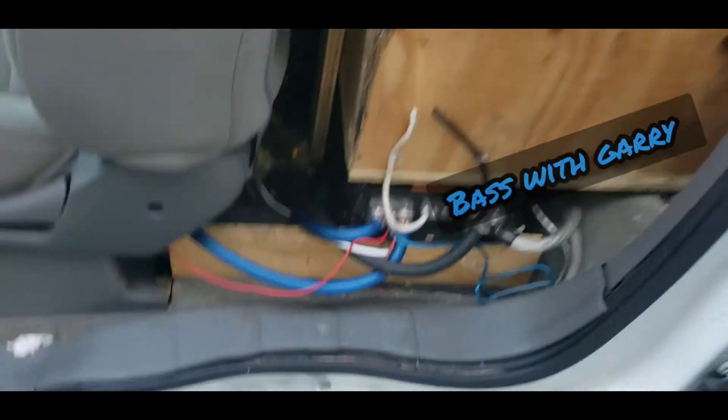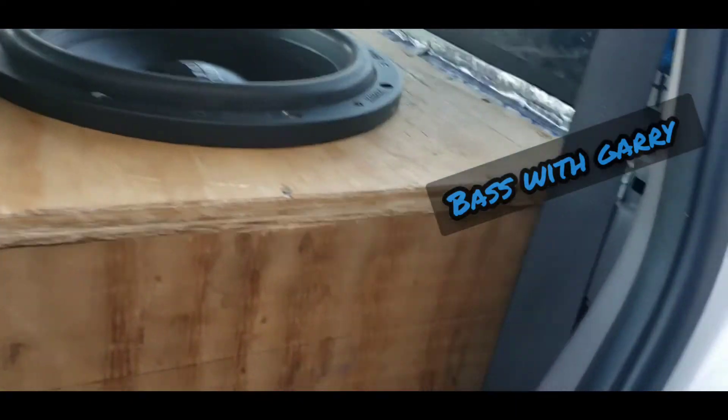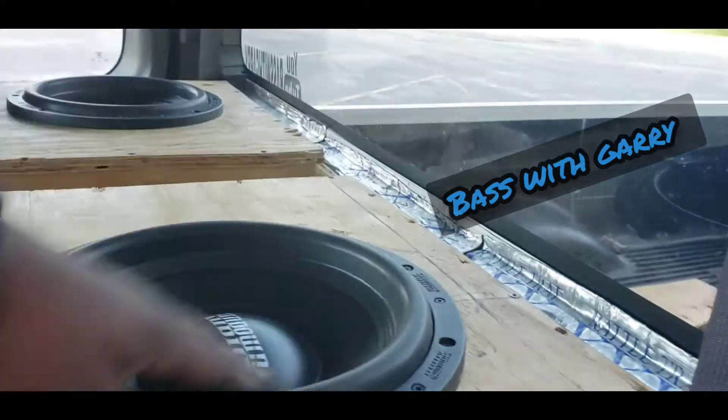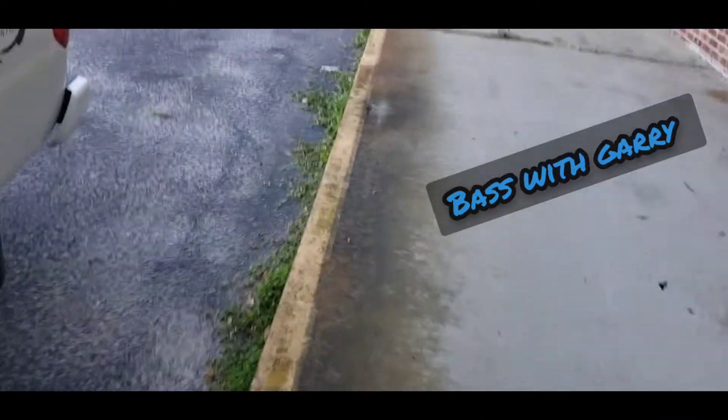This red wire right here is new — that's for our highs amp. We also shifted the box over some so it can sit in here flush and not be beating on the back window all the time. Right now the speakers are nice and warm. So let's look at the other side — I got it open already.